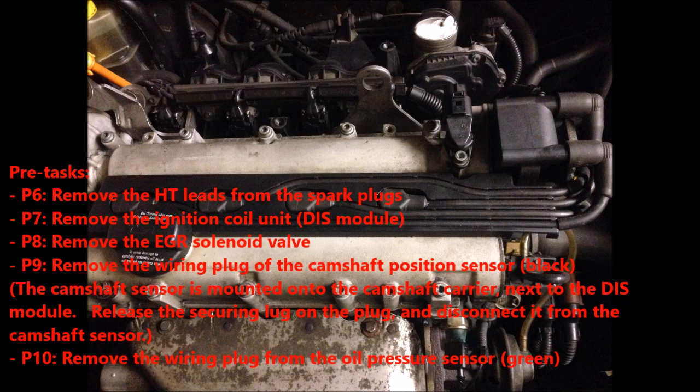Remove the HTDs from the spark plugs. Remove the ignition coil unit. Remove the EGR solenoid valve. Remove the wiring plug of the camshaft position sensor, black in color.